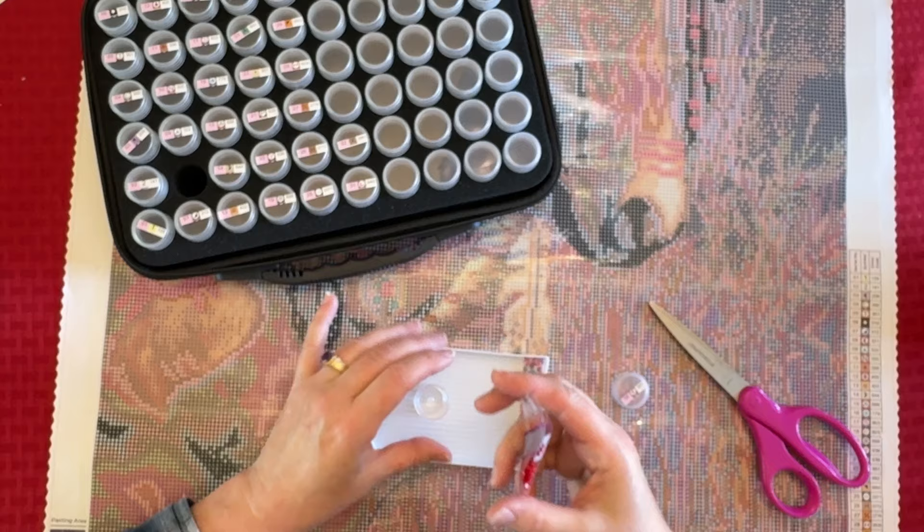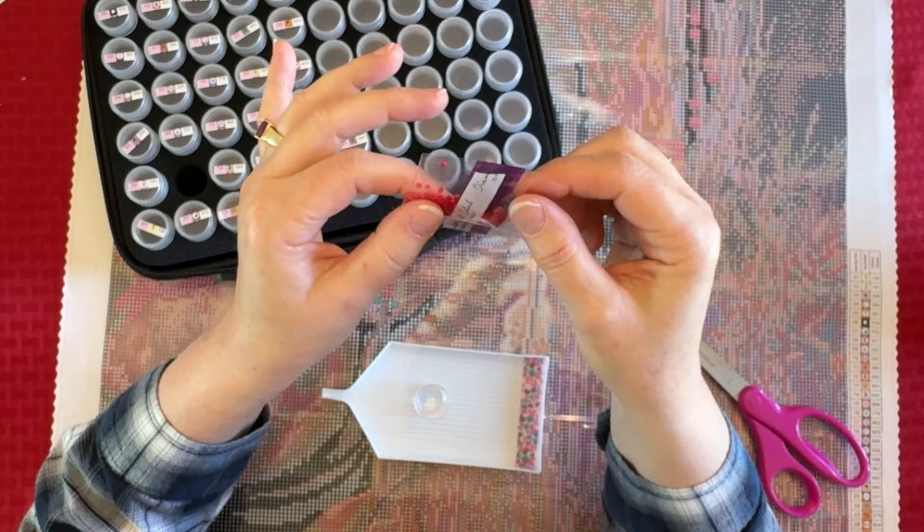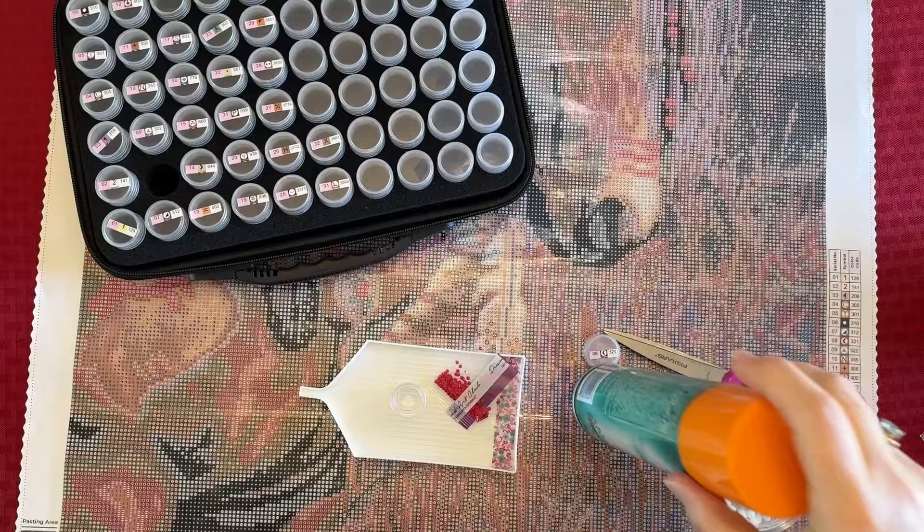I've got static in these drills and I want to show you the simplest way to get rid of static. I should have had my static guard here. Let me pause you for just a moment so I can get my stuff, and then I'm going to show you how to do it.